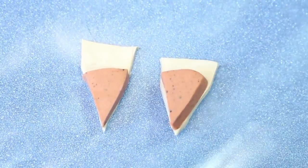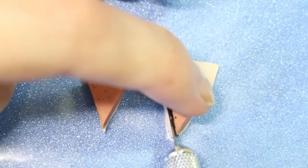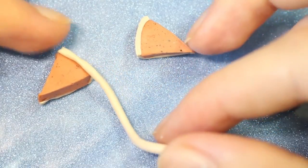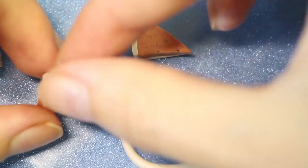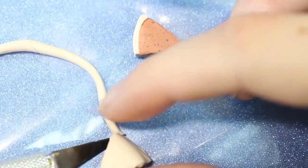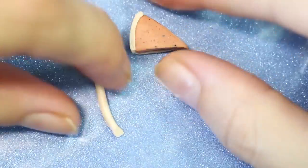Then you can cut off any excess. Then we're going to be pulling up the back of the crust and then cutting off any little bits. And then we're going to be taking a snake and adding that to the very top to be the top of the crust. Then we can just use an X-Acto knife and cut off the excess. And you want to do that for the other one also.